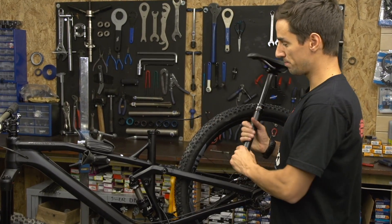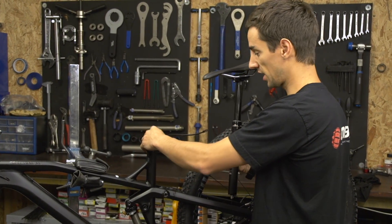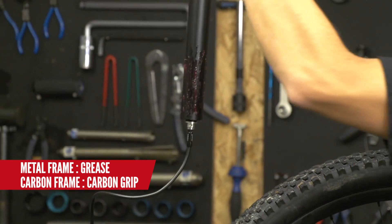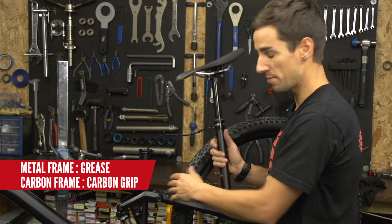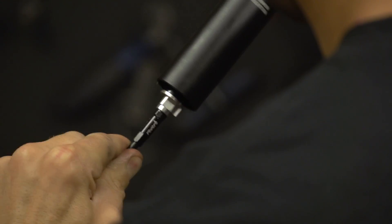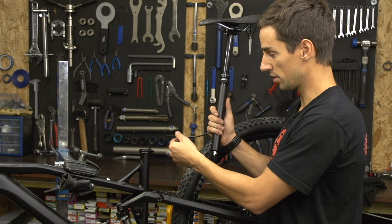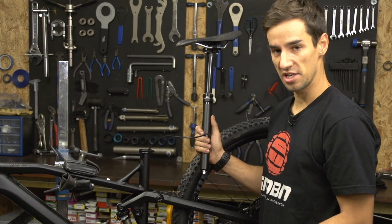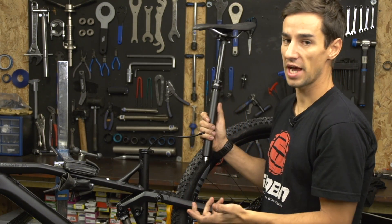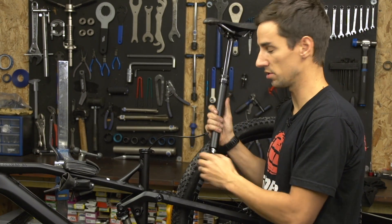Now it's time to mount your new seat post to the frame. Make sure your seat tube is nice and clear — not full of grit or mud. Use a bit of grease with a metal frame, aluminium or steel. If you've got a carbon frame, use carbon grip on the seat post. I'm going to mount the hose to the bottom of my seat post. This RockShox Reverb is hydraulic, so I'm dealing with oil and will need to bleed the system afterwards. Other seat posts use a normal gear cable — check the manufacturer's website to see exactly how to mount your hose or cable.